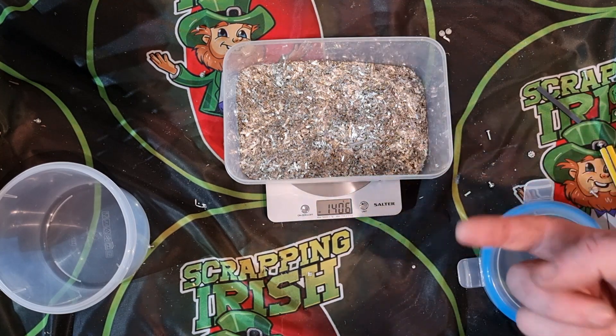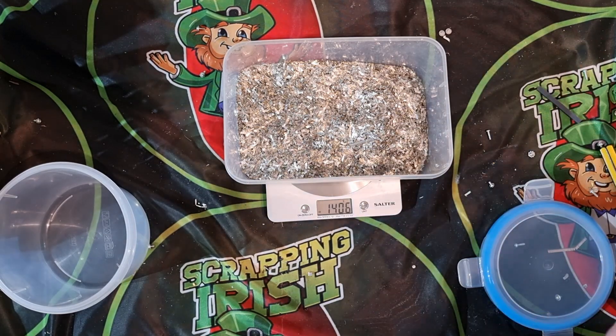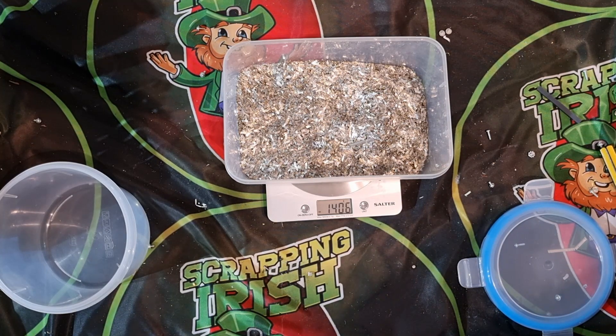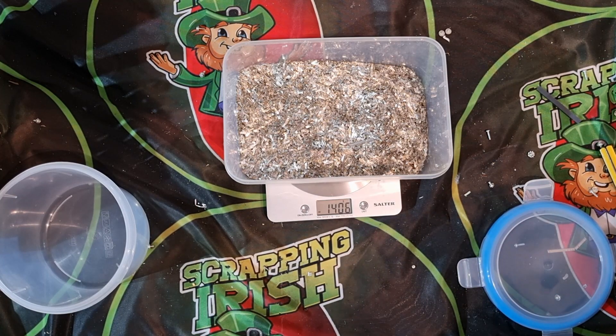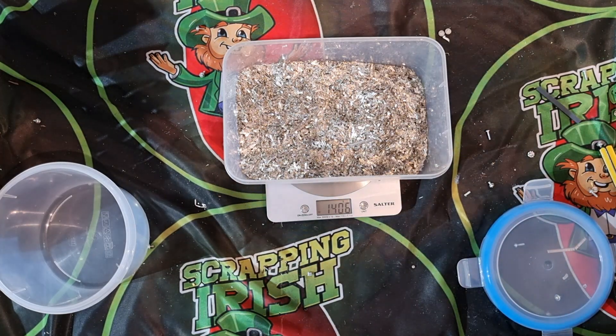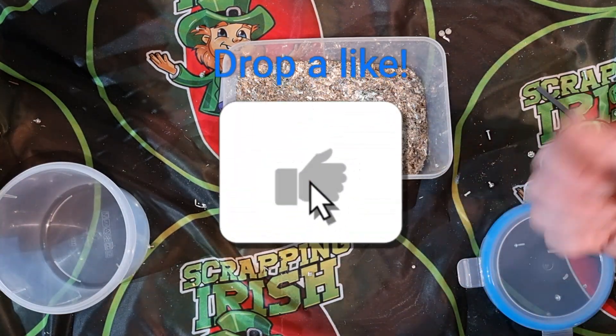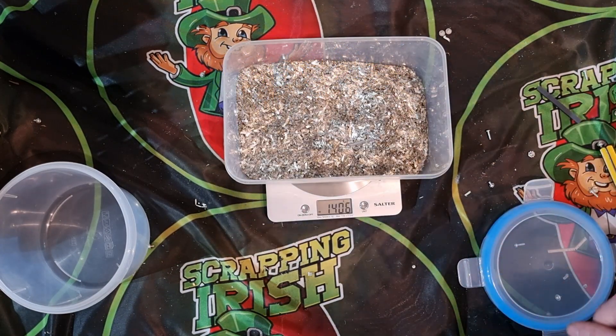Thanks for watching. If you haven't seen the e-waste pickup video, it's linked — go watch it and see the amount of stock I have to get through. These couple of videos stripping out stuff from that e-waste pickup will be a while before I get to gold refining. I'll be doing something with copper chloride pretty quickly — maybe recovering some gold from the gold fingers on some of the other boards. Thanks for watching guys, hit the like, hit the subscribe, and see you on the next one.